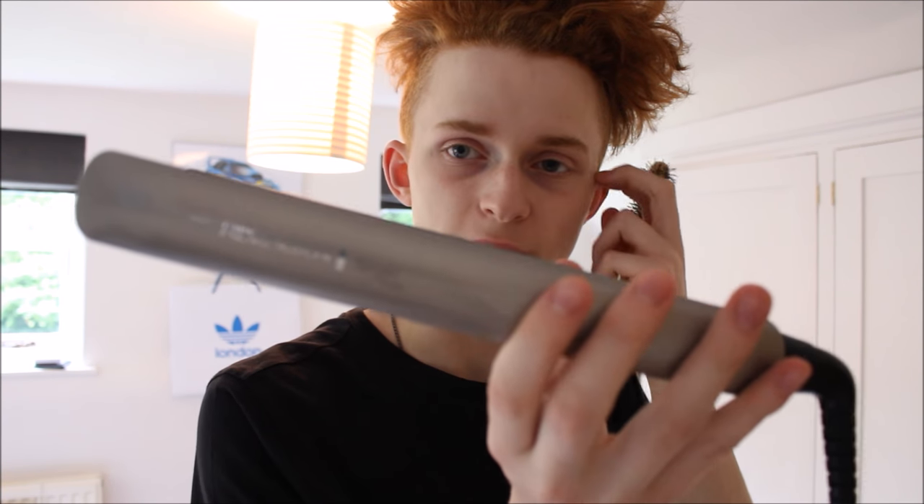The straighteners I'm going to be using are the Remington Keratin Therapy hair straighteners. You should always start at the back when straightening. Grab a small section with a brush — I use a brush so you can go over it multiple times without it being too hot to hold. You want to put the hair up and back: up to get as much length out of it as possible, and back because we want the hair to go all the way back.